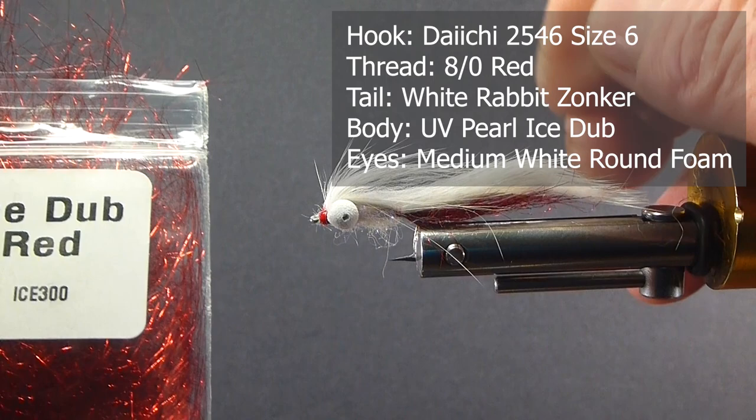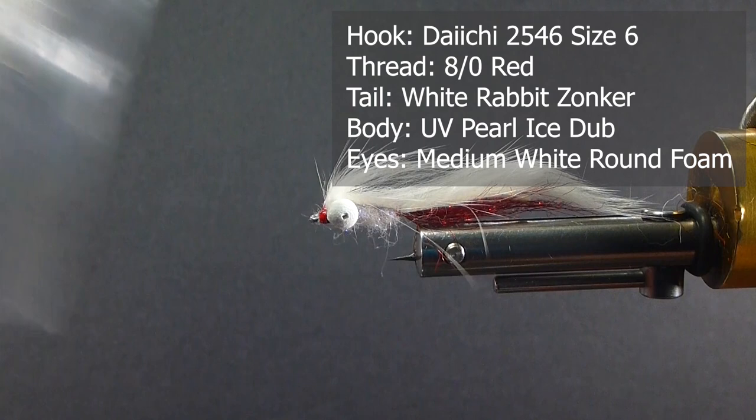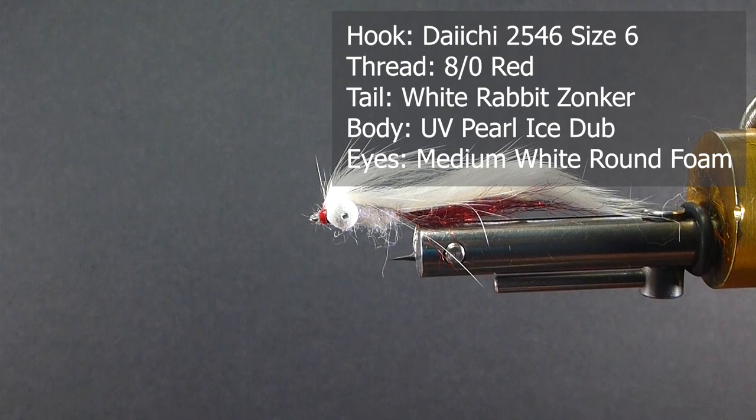Underneath the underwing — the tail — I'm going to use some red ice dub. The body, I'm going to use some ice dub in UV pearl. The wing, we'll be using some rabbit zonkers in white. The eyes, we're going to be using some Rainey's round booby eyes — white foam — in the medium size. The thread, I'm going to be using some red ADOT thread to tie with.